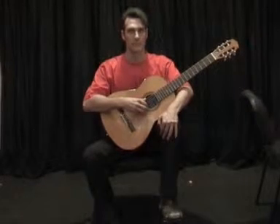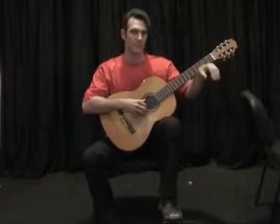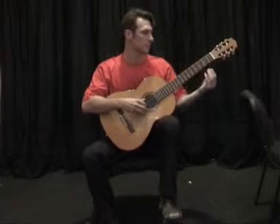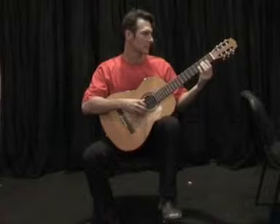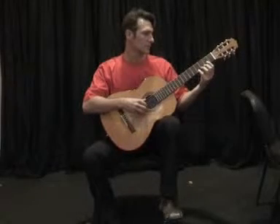Step 3. Lift your left hand whilst keeping the curved knee shape and place it with your thumb part way down the neck of the guitar and fingers curved over the frets. Keep this position whilst playing.